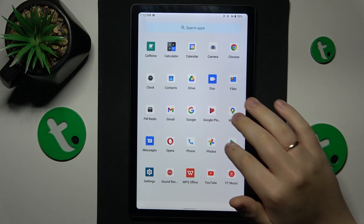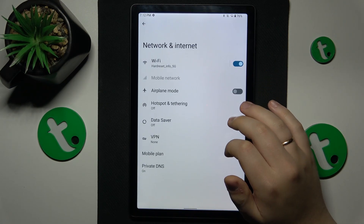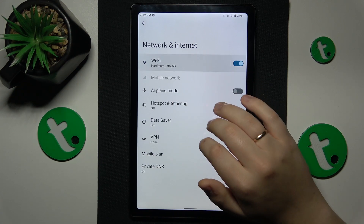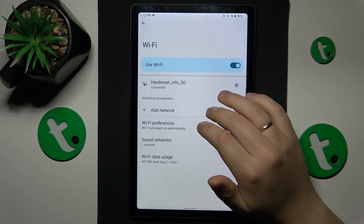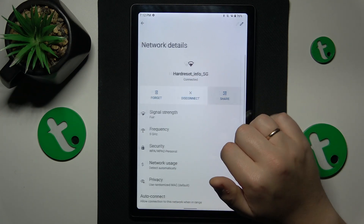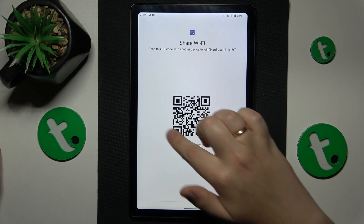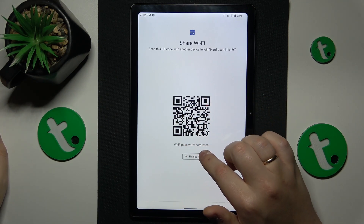To start, you will need to launch Settings, then enter the Network and Internet category. From here go to Wi-Fi, open the network details page of the Wi-Fi network you want to share, and then hit the share option. The next page is going to provide us with both a QR code and the actual Wi-Fi password.